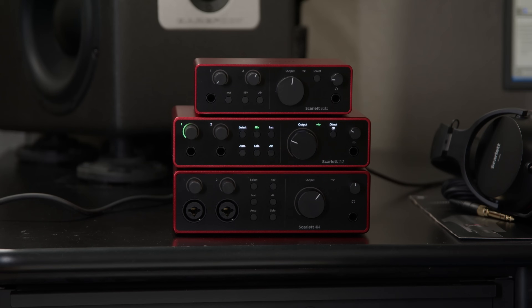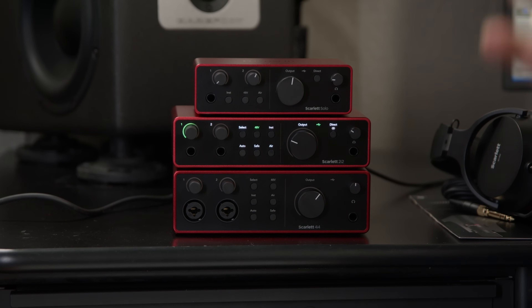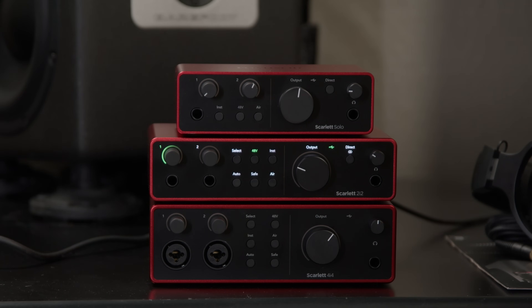There's some big news with the new features, and topping the list is the fact that we have totally new converters in the 2i2 and the 4i4 — the same converters that Focusrite uses in their flagship RedNet interfaces. We have up to 120 dB measured dynamic range, which is extremely wide, and resolution support up to 24-bit, 192 kHz. We have a completely redesigned Air Mode. There's a switch on the front panel that engages that for the inputs. Air Mode emulates the sound of the iconic Focusrite consoles, giving it a nice open airiness and presence. On the 2i2 and the 4i4, we also have redesigned fourth-generation mic preamps that offer up to 69 dB of gain. We have phantom power, and a really nice feature is the Auto Gain Set — just engage it, send audio in for 10 seconds, and it'll automatically set your gain control to an optimal setting.